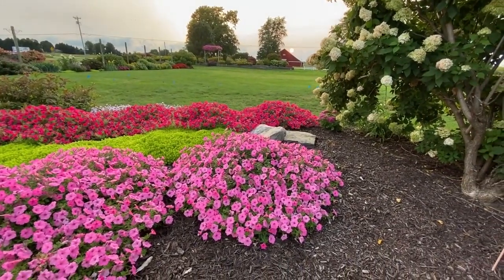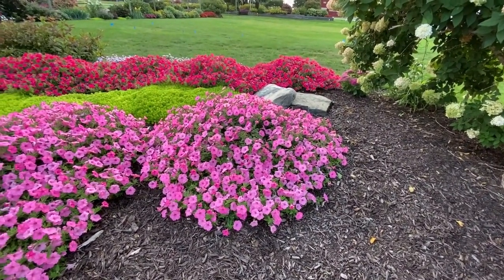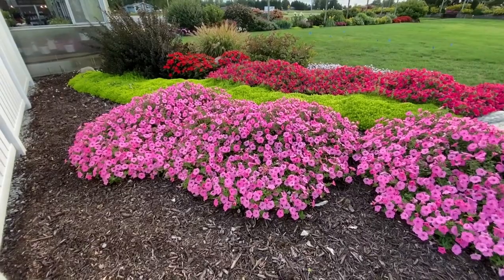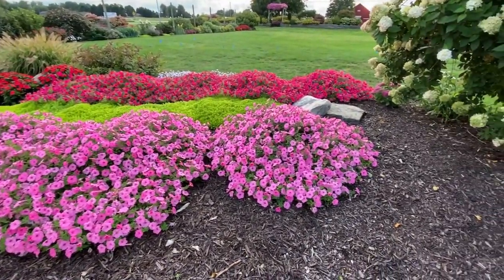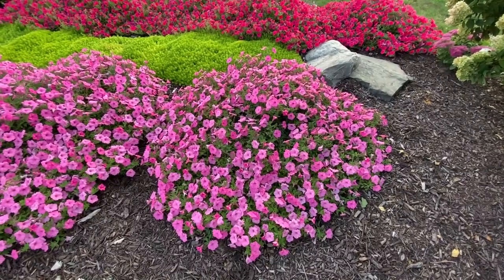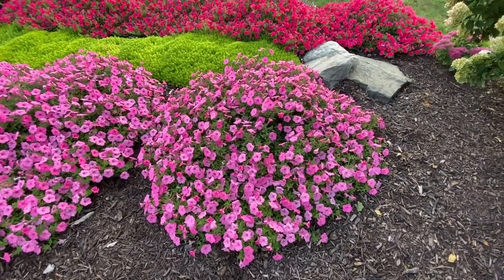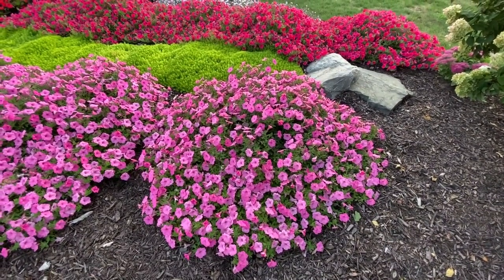One thing I did want to show you here is these Vista Supertunias. I never really have a good way of showing you how big just one plant gets, but walking from this direction I noticed this here is a planting of three bubblegum and they're pretty much all touching each other. But we can see this one here off to the right is not — this is one plant, and it is approximately four foot wide in all directions.